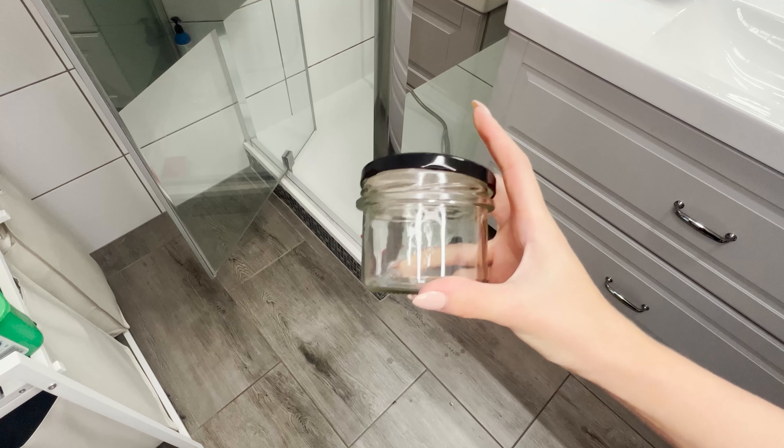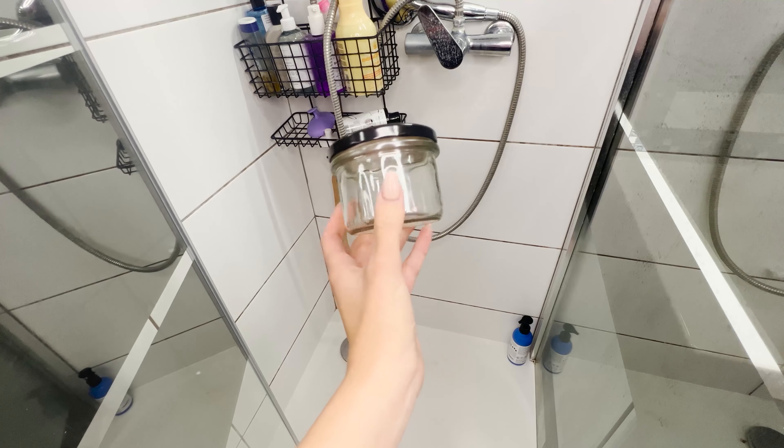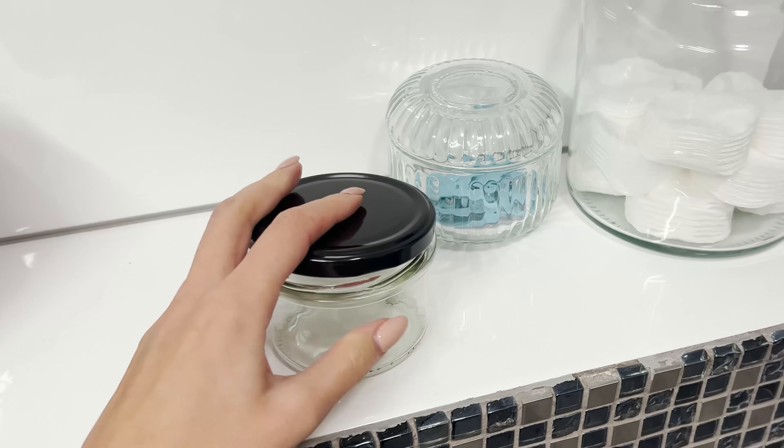I always keep an empty jar in the bathroom — it helps me save money. A glass jar can be very useful when you have sensitive skin. Surprised? Let me explain what this is about.